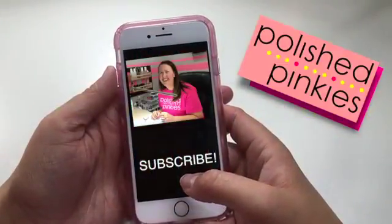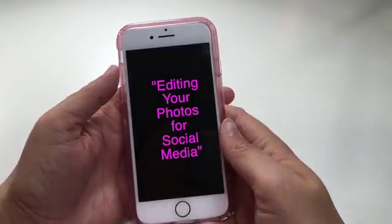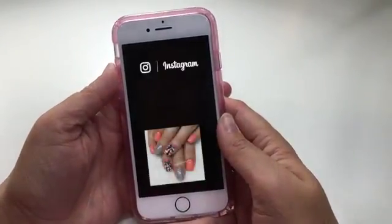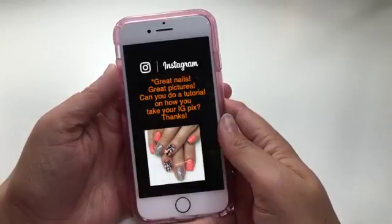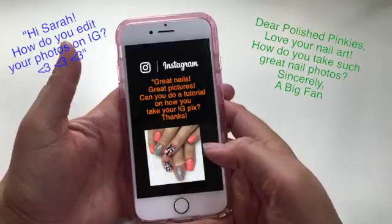Hey everybody! Welcome back to Polished Pinkies. This is Sarah. Today we're going to go over editing your photos for social media. I get a lot of questions about how I edit my photos on Instagram, and I thought I would make a video to show you how I do it. So let's get started.